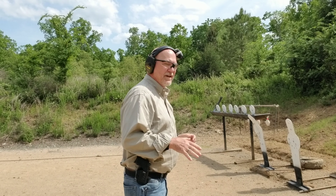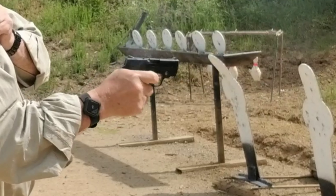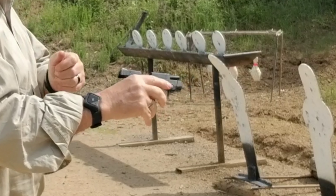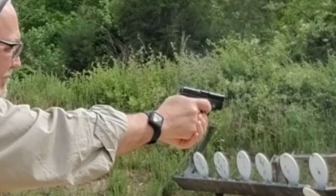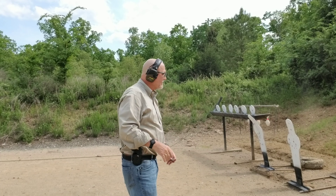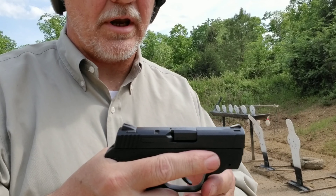Let's shoot from retention this time and see how we do. I really like this Bodyguard — I like the way it fires. Easy to control, easy to hang on to. It actually fires very accurately at this distance and speed. No malfunctions, no hang-ups with it at all. It's a nice gun.